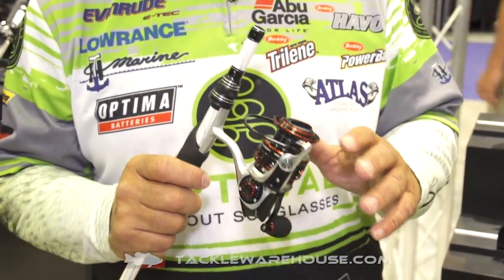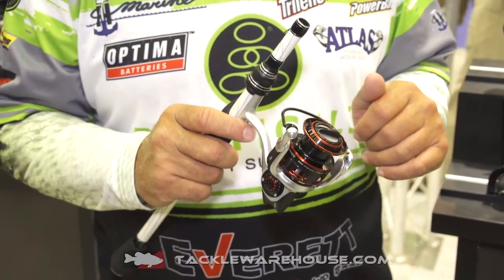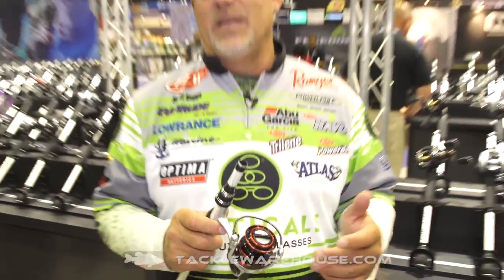What really sets this aside is this is a spinning reel that's slowing down a little bit for us. It's a 5.4 to 1 ratio. What I like this for is I love to crankbait fish. I love to throw little flat sides and different things like that, lighter baits in the wintertime. And I like to be able to keep that bait slowed down. This does it.